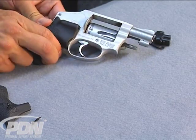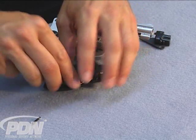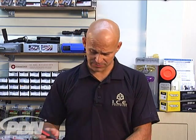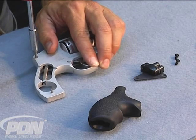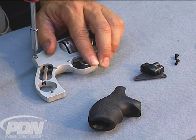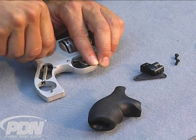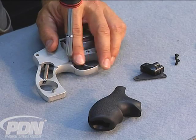We remove this set of laser grips and make sure we keep our batteries with that. Now I'm going to take the side plate screws off of the firearm. What's important to remember is that we're not going to mess with the internals of the firearm at all — we're not going to get into the revolver itself or take this side plate off. We're simply going to be replacing the screws that hold the side plate in place.